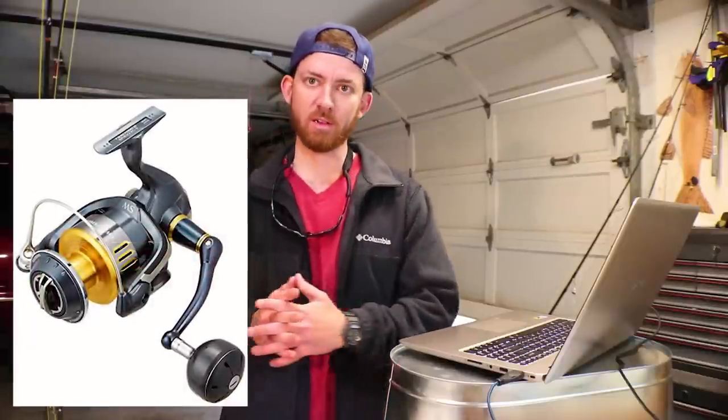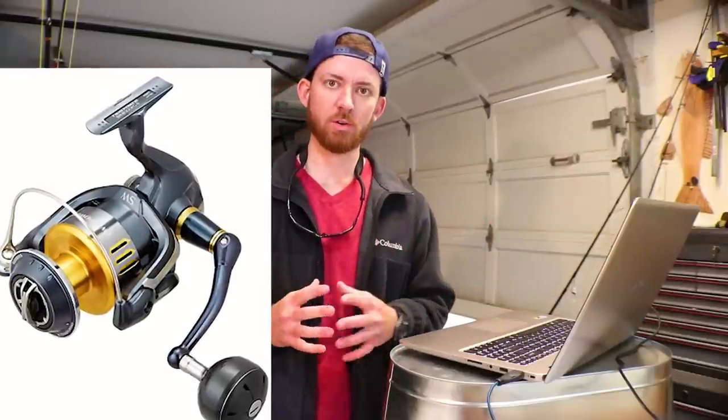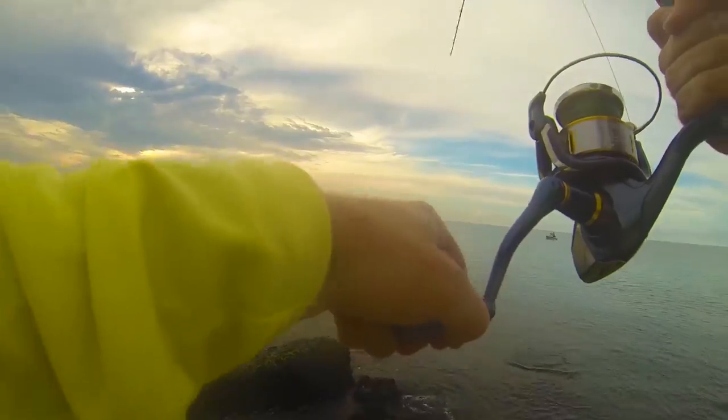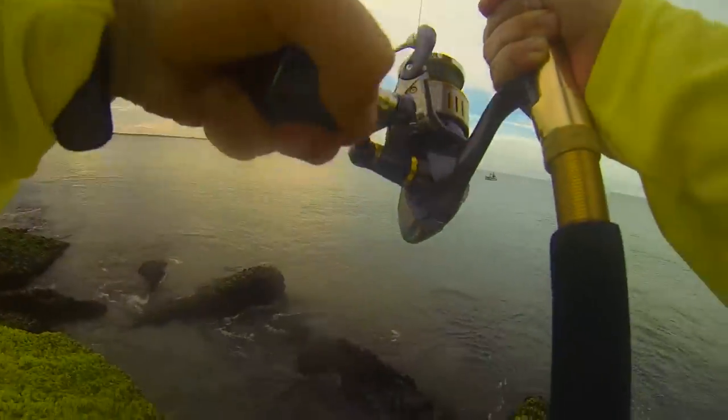The Shimano Twin Power is the next step down from the Stella — basically a watered-down version with a little less quality materials and fewer ball bearings: 10 plus 1 as opposed to 14 plus 1 with the Stella. Also if you're into how it looks, the Stella looks a lot more badass in my opinion. Either way you're spending upwards of $700, so if you want the top of the line go with the Stella.